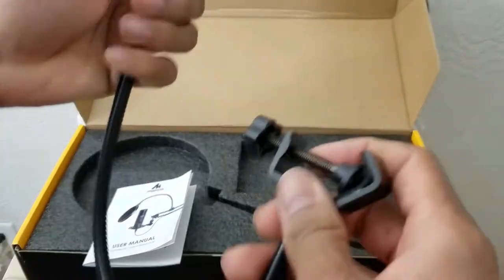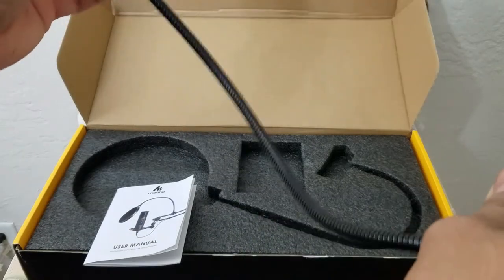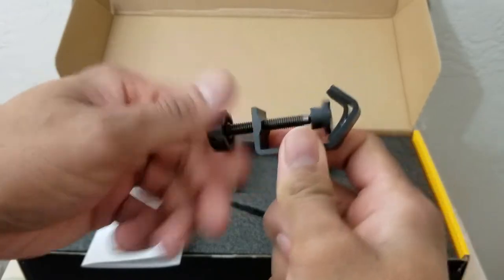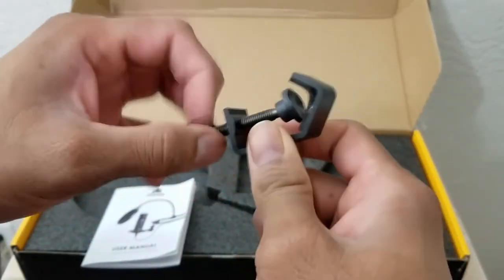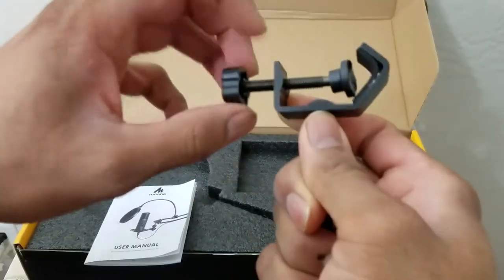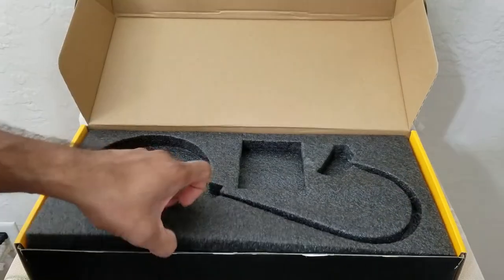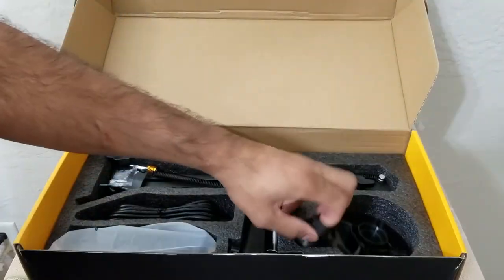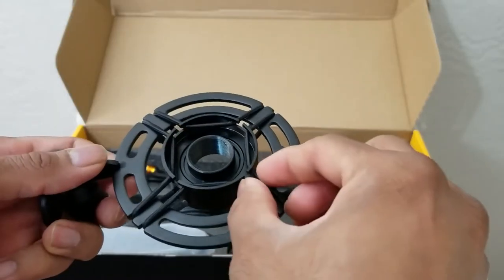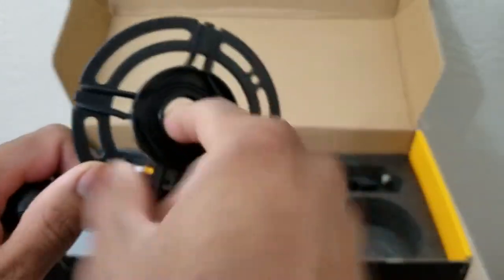This is all metallic construction, so once you set it into place it is not going to go anywhere — pretty strong, pretty well made. Even the assembly knob is metallic. This part is plastic, but this is a metallic piece that is connected — it's a pretty heavy sturdy device. This is the base assembly for the mic.